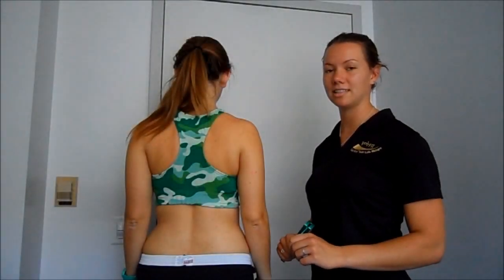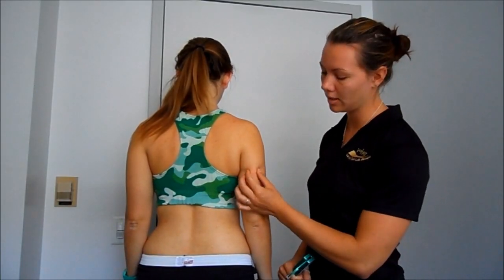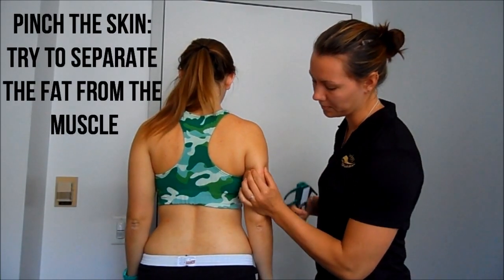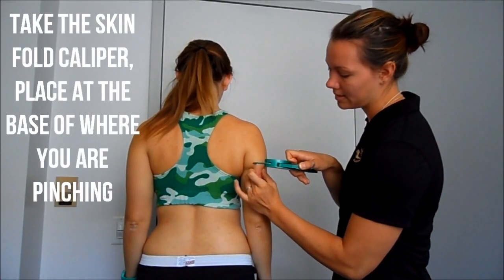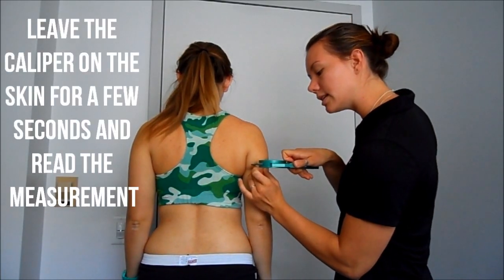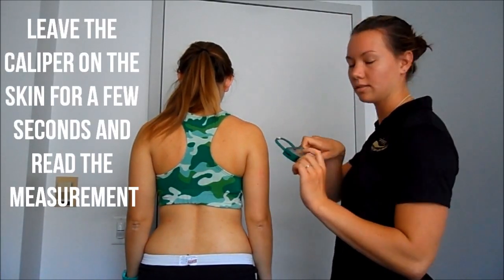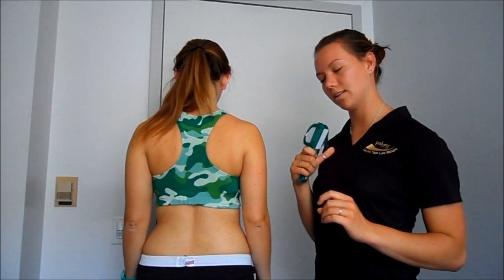Now for the actual testing, you want to make sure your client is relaxed. Wherever you made your marking, you're going to pull the skin out just a little, trying to separate the fat from the muscle. Take the skin caliper and place it at the base of what you've pulled out, let it sit for a second before you take your reading. Note the number on the dial, then press the button and take it away.